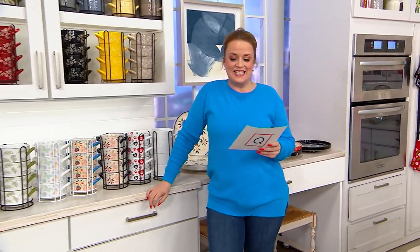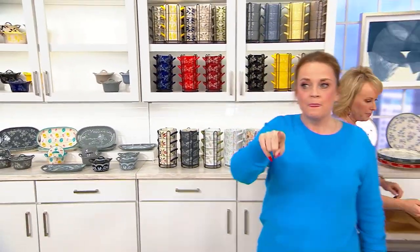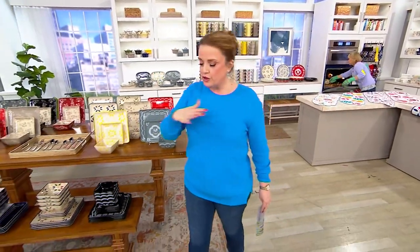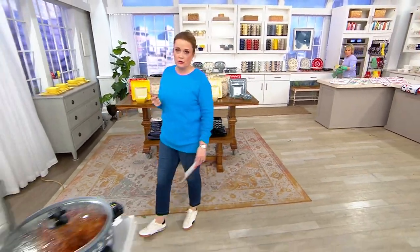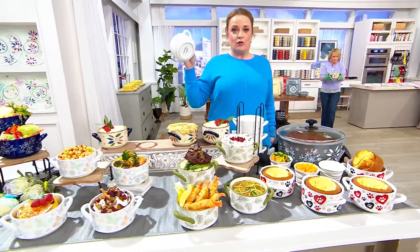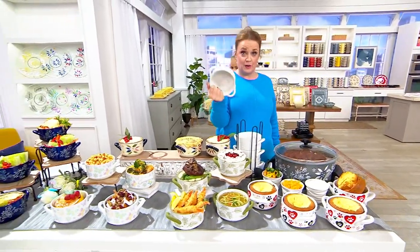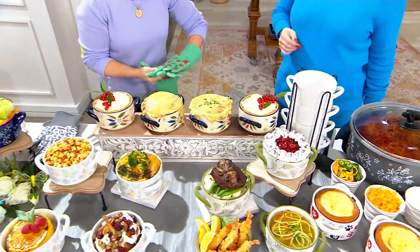They're $28.60 — on five easy payments of $5.72. We have Old World, Floral Lace, Woodland, and Seasonal. This makes so much sense if you have a smaller kitchen because you're taking advantage of that vertical space. If anyone comes racing through the kitchen to load up their bowl, now they know where to go. Of course they're oven safe, refrigerator safe, freezer safe, microwave safe, and dishwasher safe — you take them out of the dishwasher and stack them right back up in the rack.